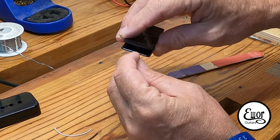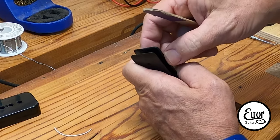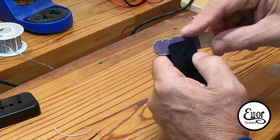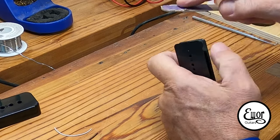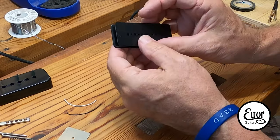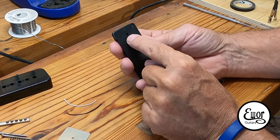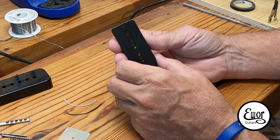The first thing you've got to do is look inside the plastic bobbins for casting seams. Those could potentially hook one of your wires when you're winding and break it, which would cause you to start all over again. So I've got a little 400 grit sandpaper on a tongue depressor and I go around smoothing off anything that might catch a wire. Also, if you look at the bottom, there are two extra holes — one goes all the way up into where the coils will be. You're going to run your start wire through one and your finish wire through the other.